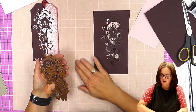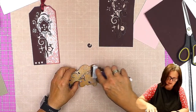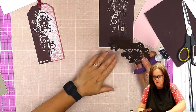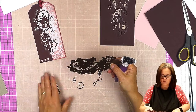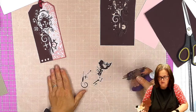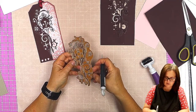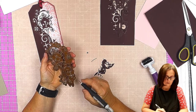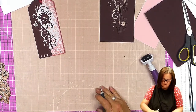There you go. So we're going to gently release it — it decided it was coming out anyway. Before I do anything else I am going to clean out the die, because as I said we're going to need to cut that again with the pink card. We just need to make sure I've got all the bits out — give it a good brush first, get as many of the bits out as you can, and then go in with your tool if you need to.